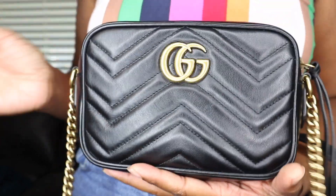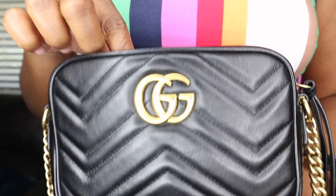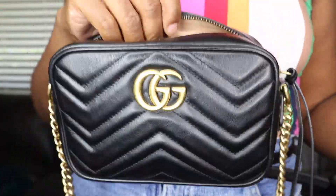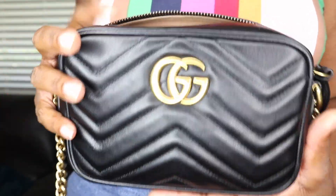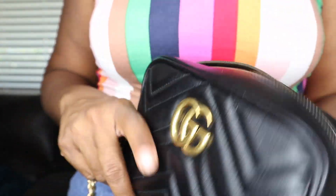This bag retails for $980 before taxes. To say it's that much and it's doing really, really well for year number one — I'm excited to keep using it. I really feel like it's worth the money because it's very spacious and I keep a lot of things in here. Let's go ahead and talk about the interior.